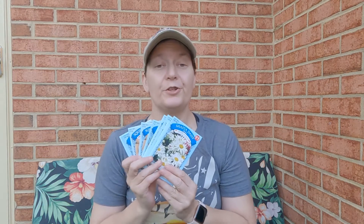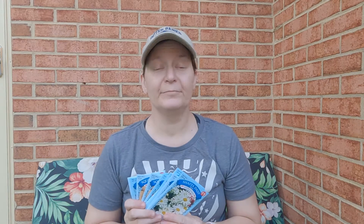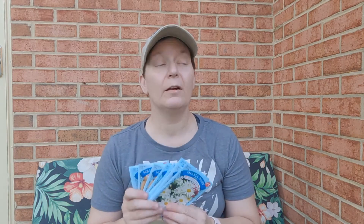Hi there. I've got a super short for you — a seed haul from Dollar Tree. Ten for a dollar. While you can, go get what you need or what you want to grow. I've got Shasta daisies, I've got radishes, I've got butternut squash.